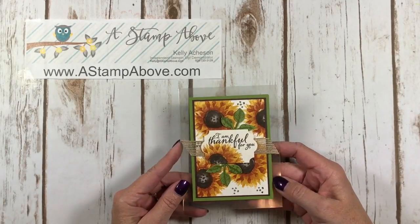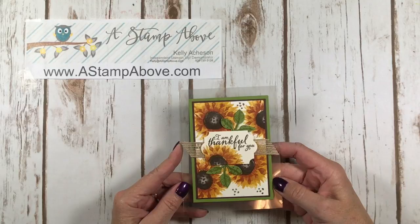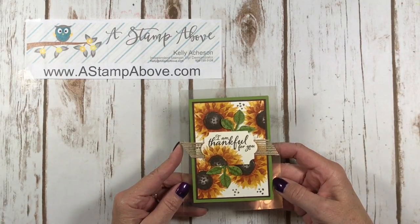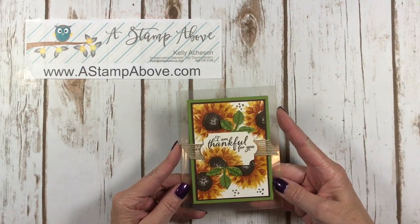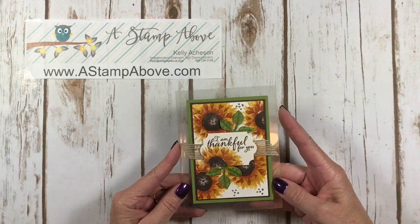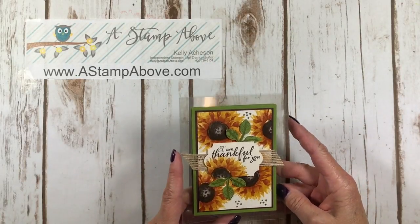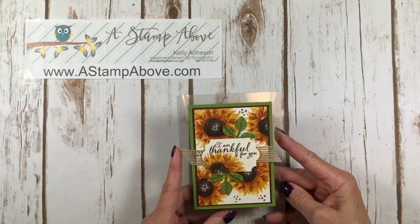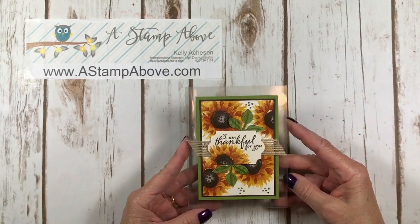Hello stampers, Kelly Atchison at astampabove.com coming to you from Menasha, Wisconsin. This is the fourth video in my series on window sheets and I'm just having a blast with this. This card features an actual clear card base — I've made my card out of the window sheet itself. I think you should give this a try because it is pretty spectacular. Let's get started.